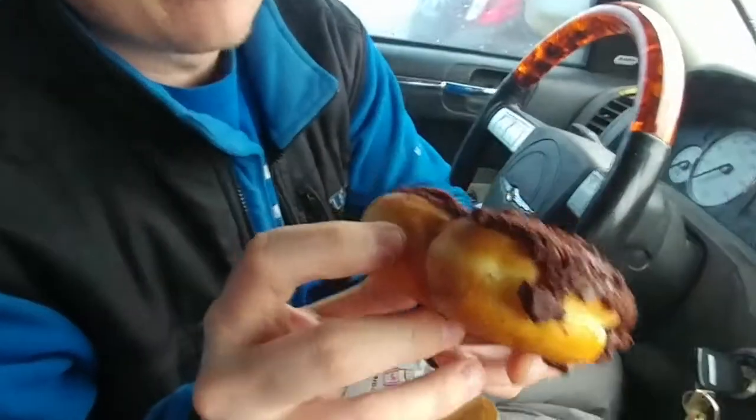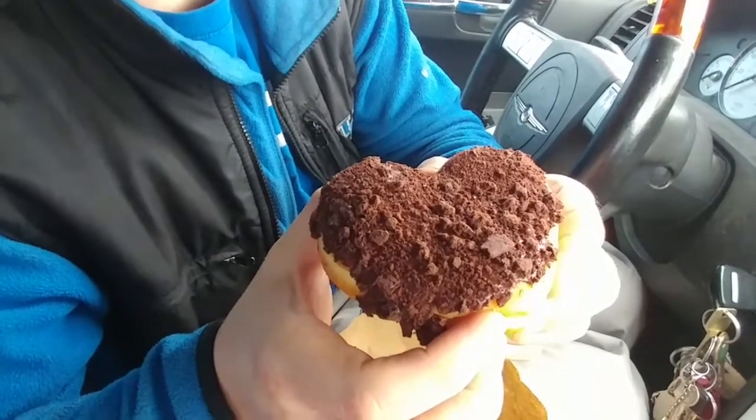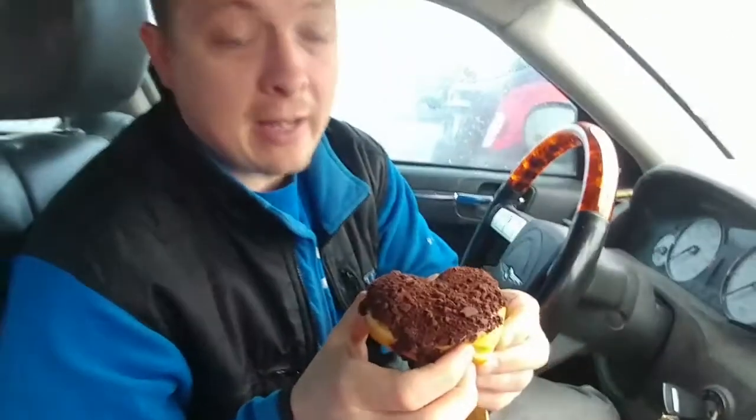I asked the lady: 'We came to try your donuts — what's your favorite or most popular, newest, limited one right now?' She said it would be the brownie batter crumble donut. I don't know if it has anything inside. I do have to share it with camera mom, so I have to tear it in half — we're gonna find out if there's anything inside.